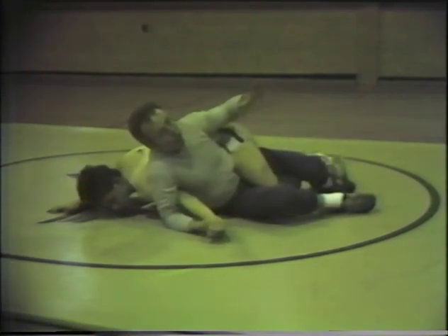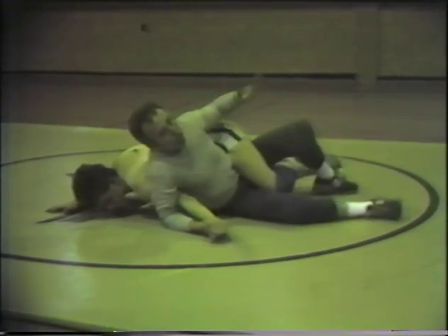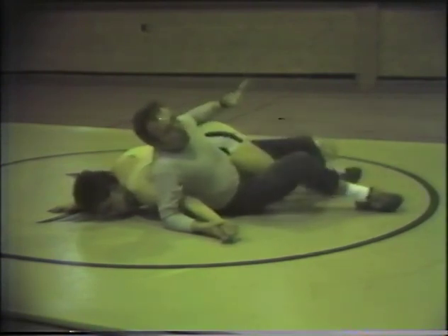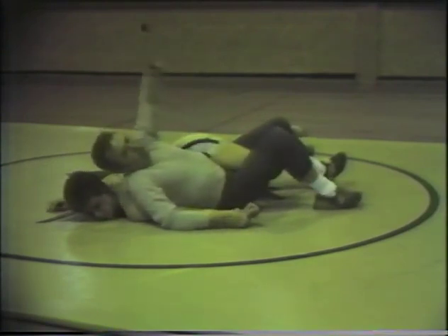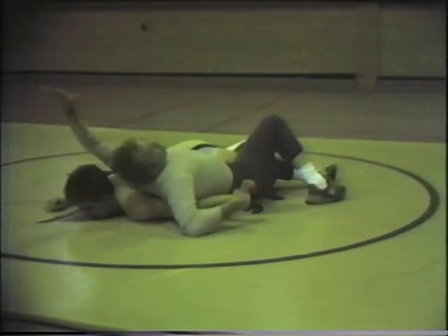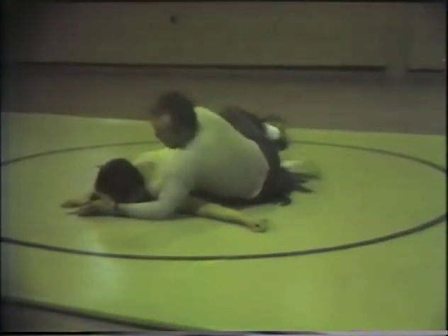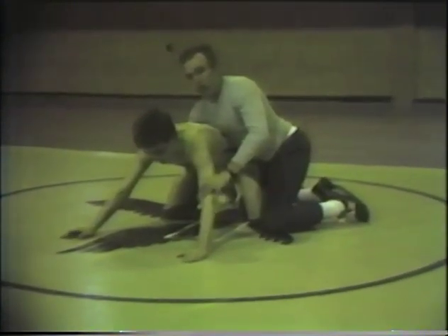Once I get down to my hip, I secure wrist control with one hand, then change off and get it with the other hand to free up this arm so I can complete the counter move. I take my knees and put a pinch on my partner's leg so that he will not be in a position to change off to a double grapevine.